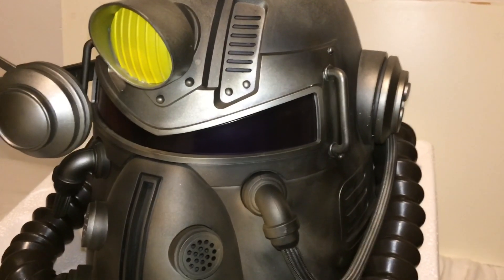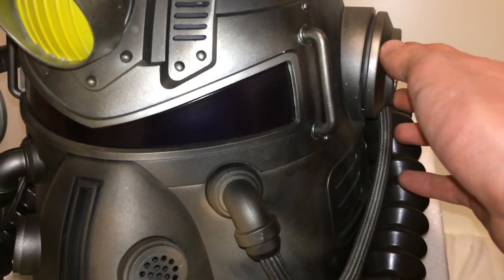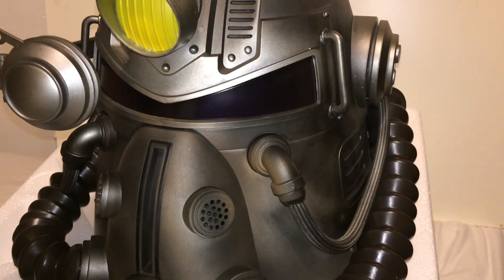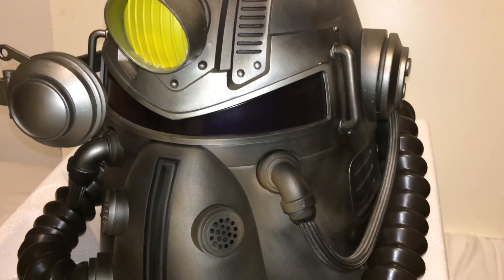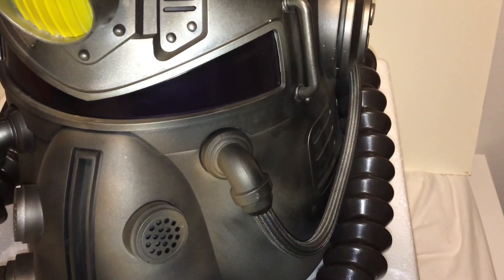Right now we're going to test out the VAT sound on the helmet. I think the sound is really good — it definitely sounds like the in-game sound, and I'm glad they added that as one of the features.